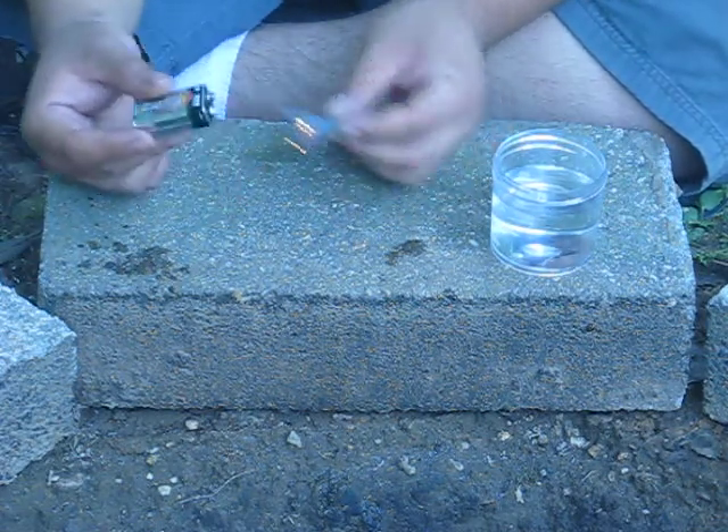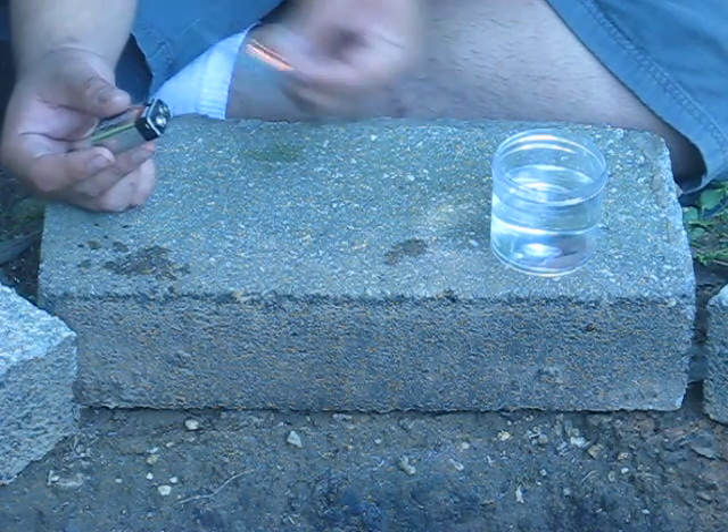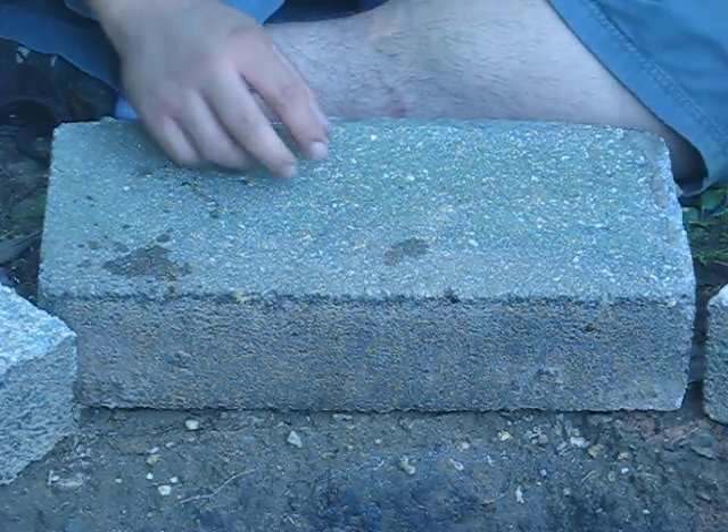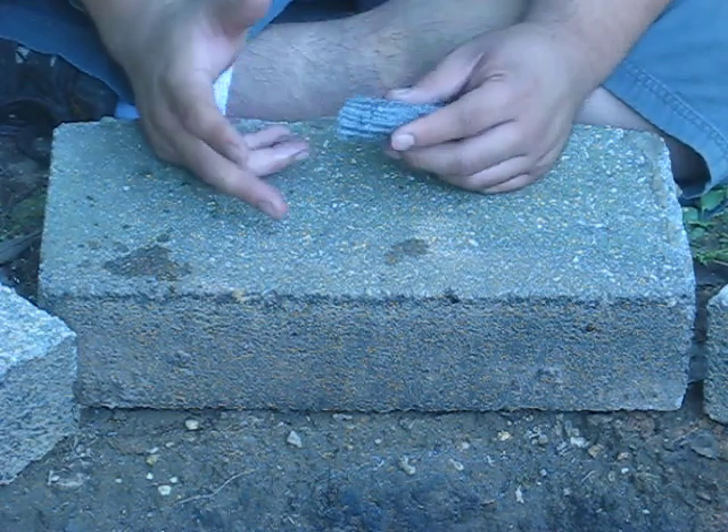Take another pad of steel wool, shake off the excess water, touch it to the steel wool, and you see it takes well even though it was just submerged. Now, just because everybody knows about the 9-volt battery and steel wool doesn't mean that's the only option to get it going.